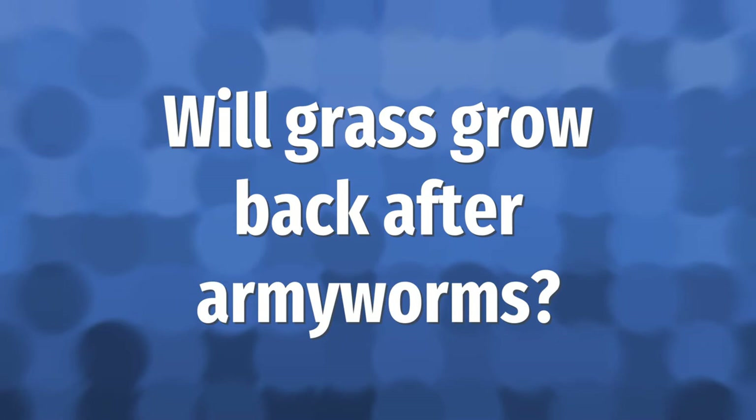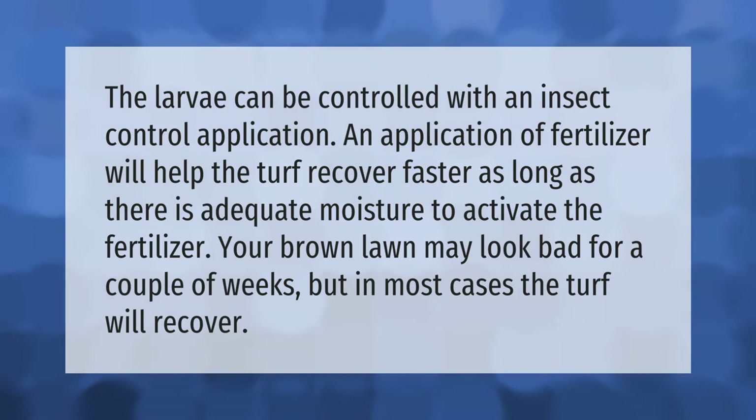The larva can be controlled with an insect control application. An application of fertilizer will help the turf recover faster, as long as there is adequate moisture to activate the fertilizer. Your brown lawn may look bad for a couple of weeks, but in most cases the turf will recover.